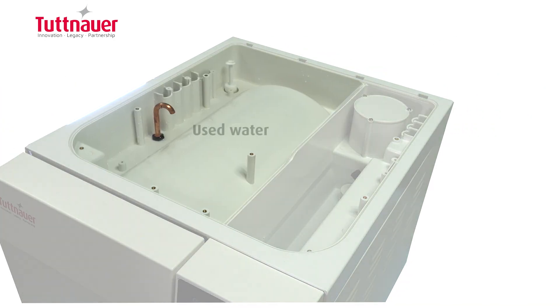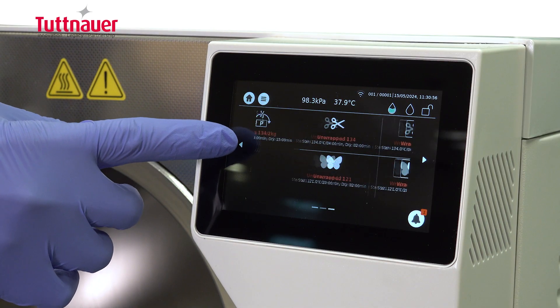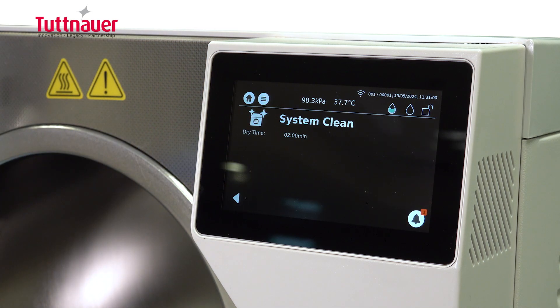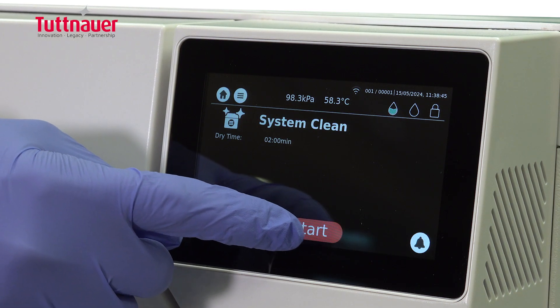The T-Top has two water tanks — one for used water and one for clean water. Water is never reused from one cycle to the next, which eliminates debris built up in the chamber. We recommend running a system clean cycle once every two weeks with the T-System Clean Tablet to ensure proper cleansing and removal of water deposits, oxides, and other sediments in the piping and chamber.